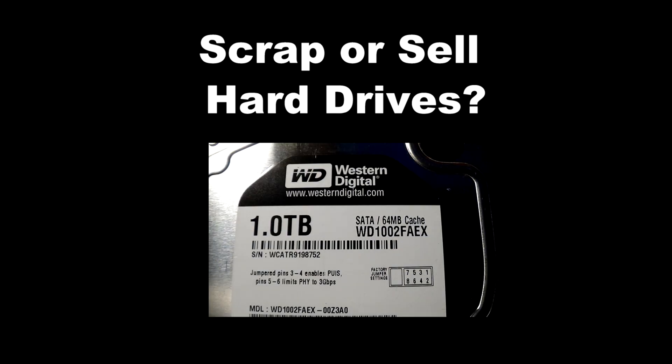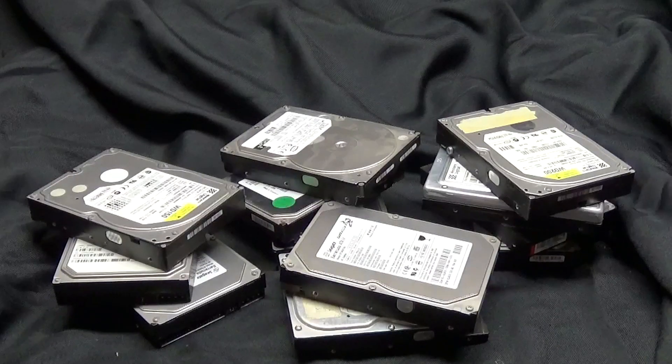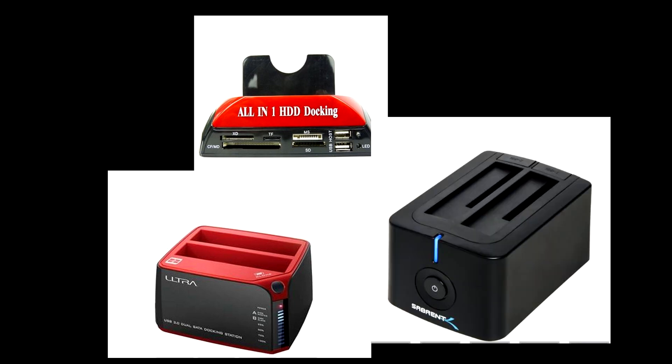Hey guys, this is Mike the Scrapper. Today we're going to be looking at hard drives. Are these drives okay to sell as-is, to go into another computer, or do they need to be scrapped? There are a few types of docking stations and software to use, and I'll show you what I use to keep you on a budget.